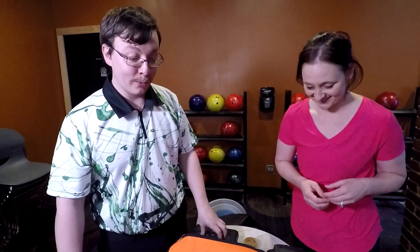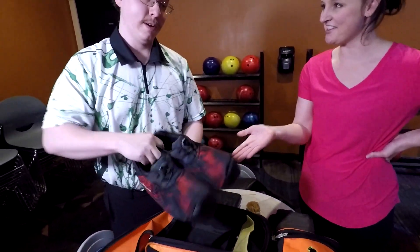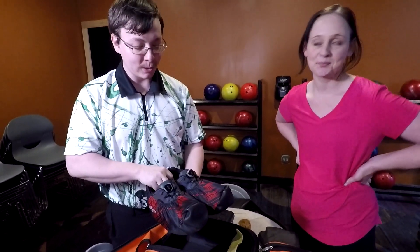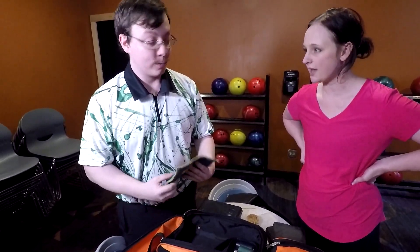Once you get into bowling it's a rabbit hole you can go down very quickly. Just like Gretchen's shoe covers — hers are hot pink, mine are red and black stripes. It's a way that bowlers can personalize their stuff. And as Gretchen said, towels...